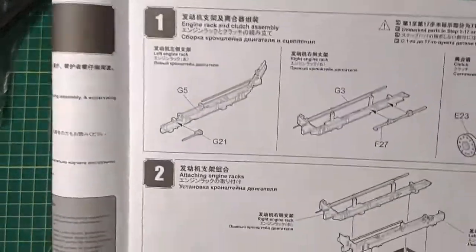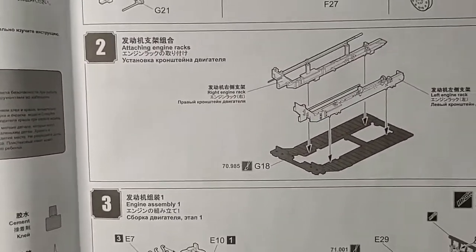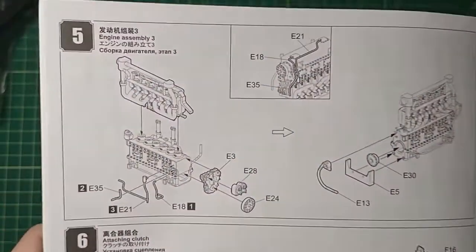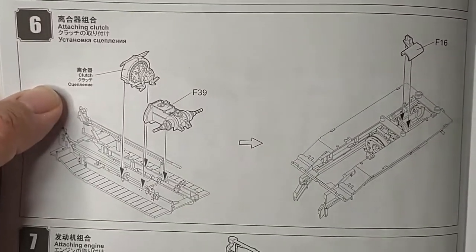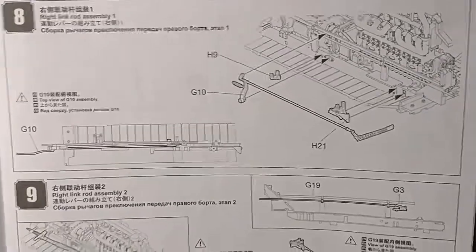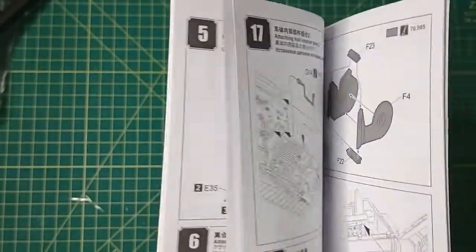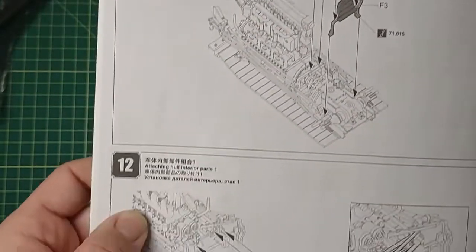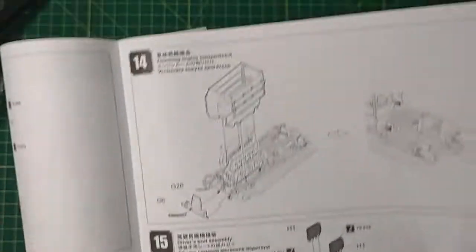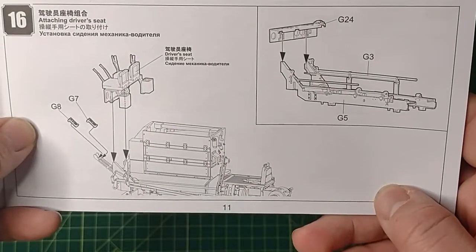Step 1 is the left engine rack, right engine rack and the clutch. Step 2 is attaching the engine racks. Steps 3 and 4 are engine assembly. Step 6 is attaching the clutch. Step 7 is attaching the engine. Steps 8 and 9 are the right link rod assembly. Step 10 is the left link rod assembly. Steps 11 through 13 cover attaching the engine starter, attaching the whole interior, and the engine compartment.